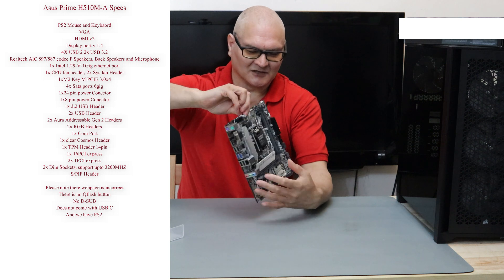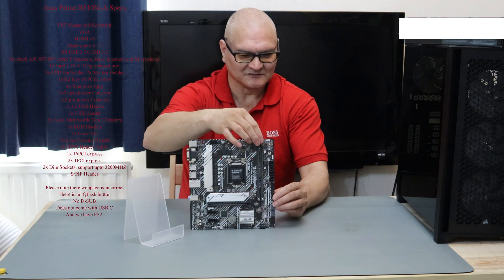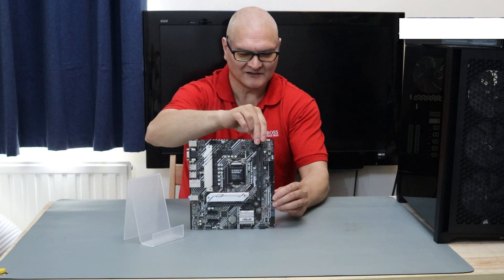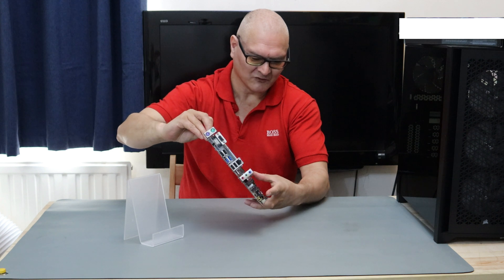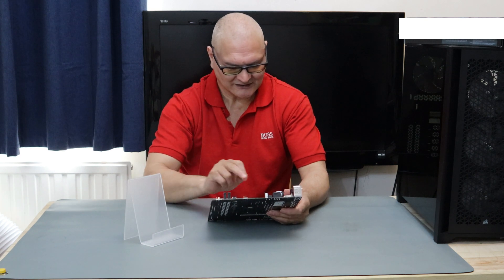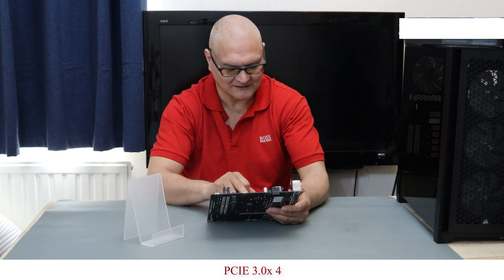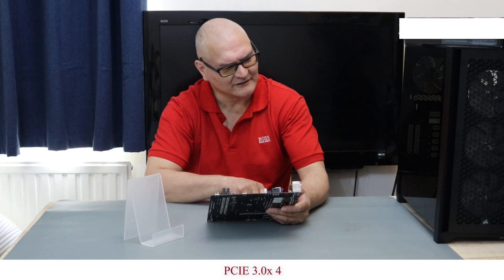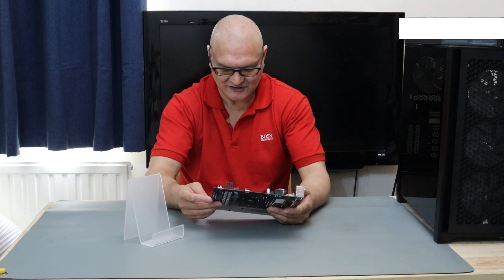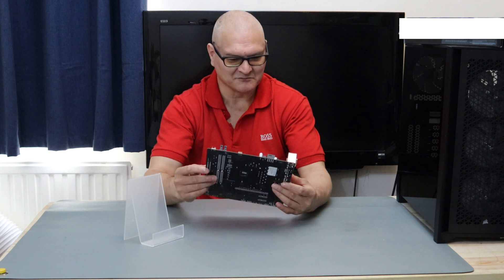I did notice that on the memory sockets — I can't remember what Asus calls them — they've decided you only have to move two of the bracket clips to lock them in; the other two are reinforced. It's a bit different but I have seen it before, just not all the time. The M.2 slot is PCIe — I think it's PCIe 3 or 4, I'll have to check. It's got the heatsink on it in silver. It's a good-looking board, black and silver.